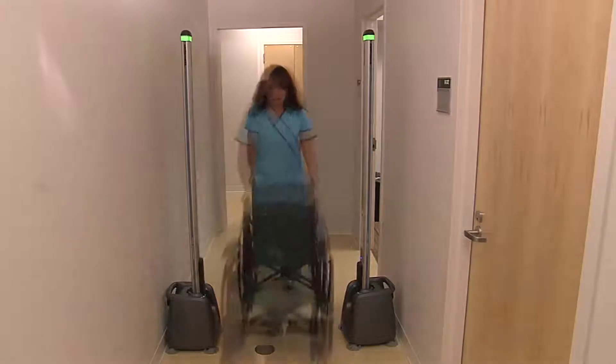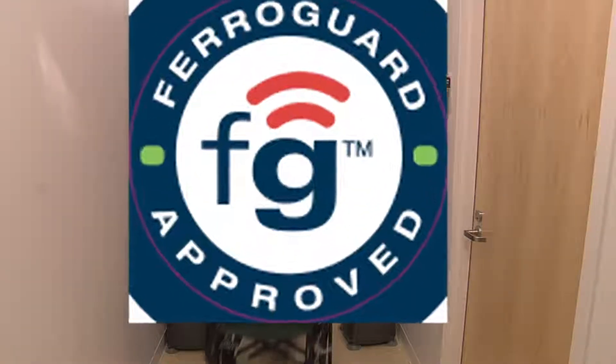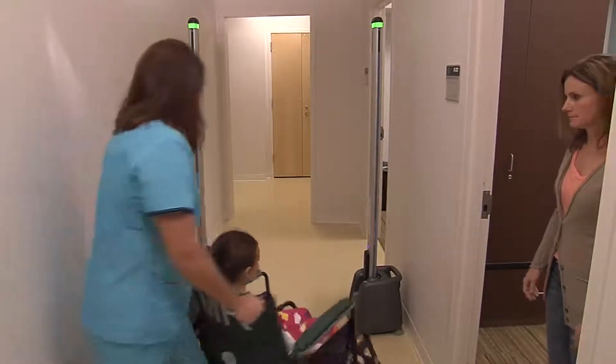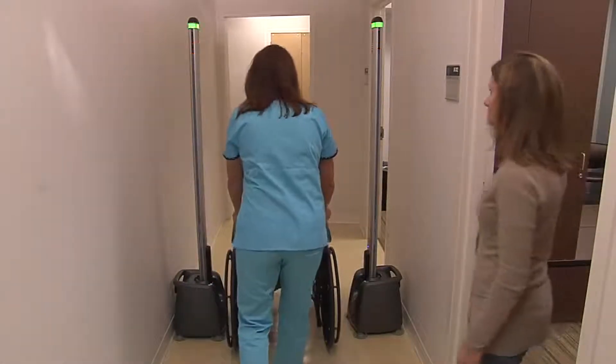Equipment certified as FerroGuard approved can be used with confidence. It is always on, always monitoring and safeguarding the integrity of the facility.